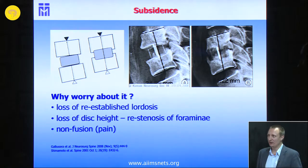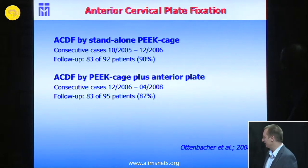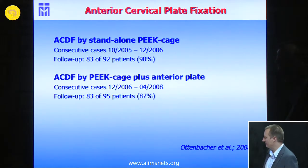It may also cause just neck pain. Biomechanical studies show that the range of motion is higher because you no longer have the anterior ligaments. A second factor, especially in Germany, is that we have an elderly population, which may explain why we see more subsidence cases. Over three years, we prospectively collected data on about 180-190 patients. The first group was treated with standalone P-cage only, and the consecutive group of about 95 patients received P-cage plus anterior plate.